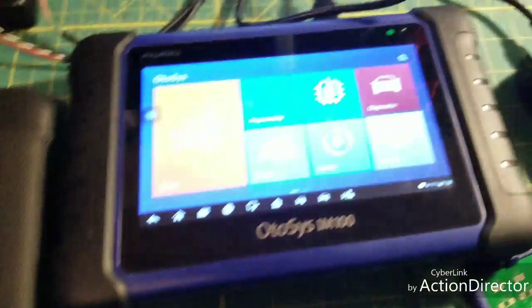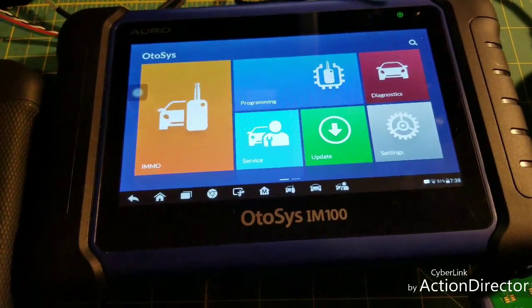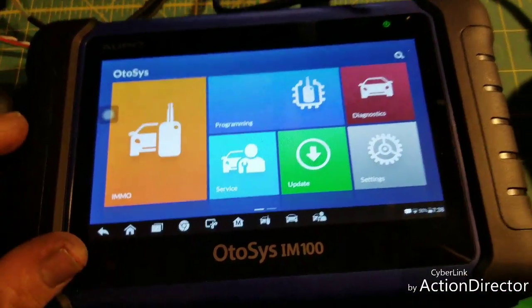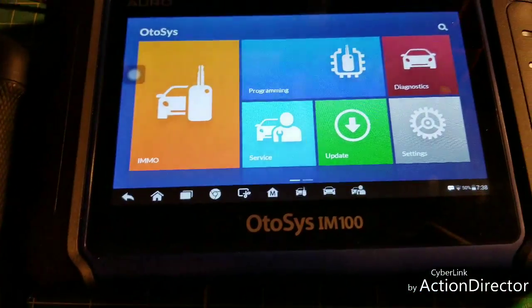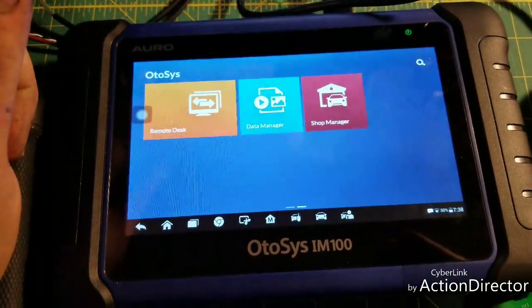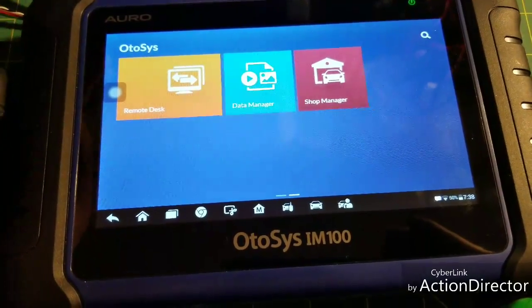Basically it's read and erase on all modules and all cars. Compared to the other Autels you lose special functions, but it's still a good diagnostic tool — you can read codes and stuff like that, you're just not going to do any coding with it. Updates are exactly like an Autel — I don't have it connected to Wi-Fi right now but no difference there.